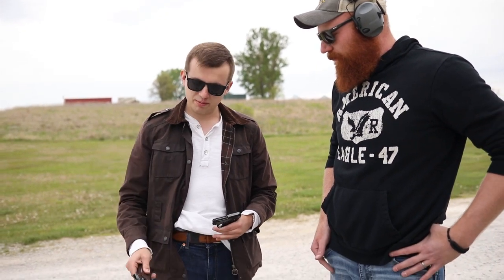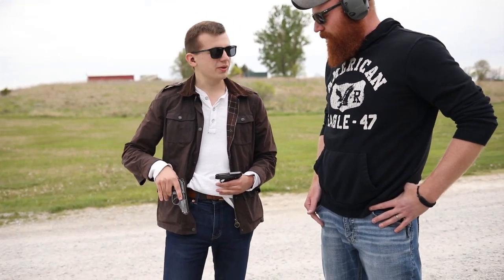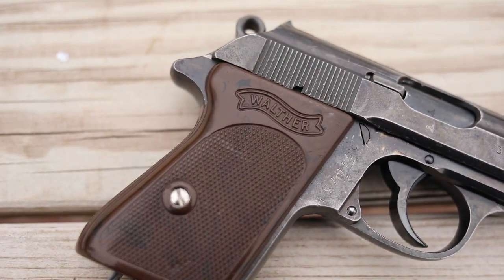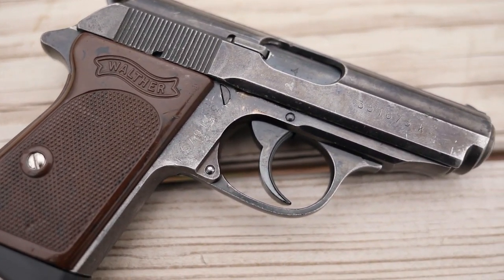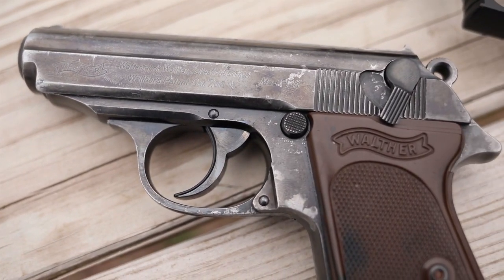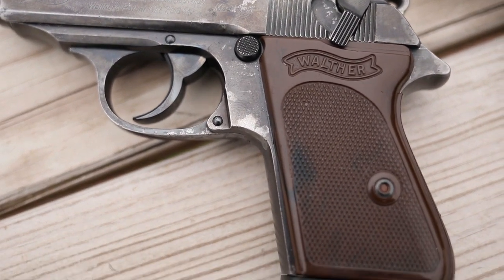Then we upgrade to the PPK in 32 ACP — monster caliber. There's a big difference between 25 and 32, a massive change. So if you had to go with one, obviously you go with the PPK.